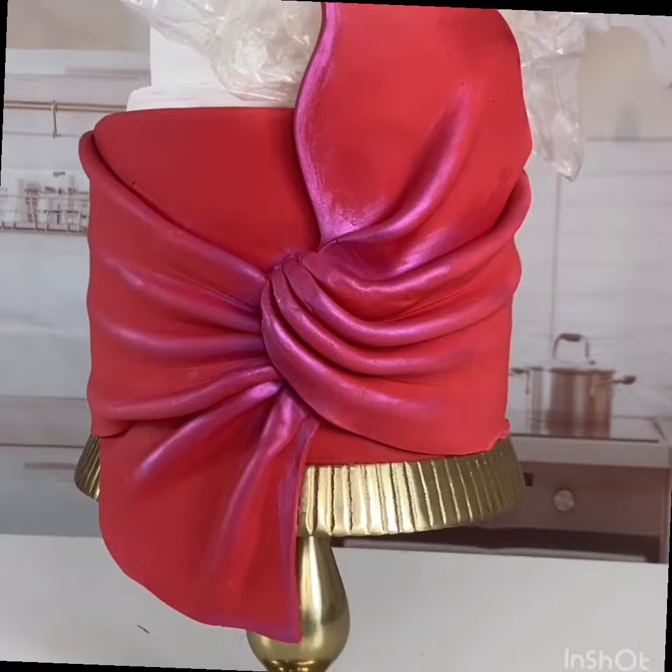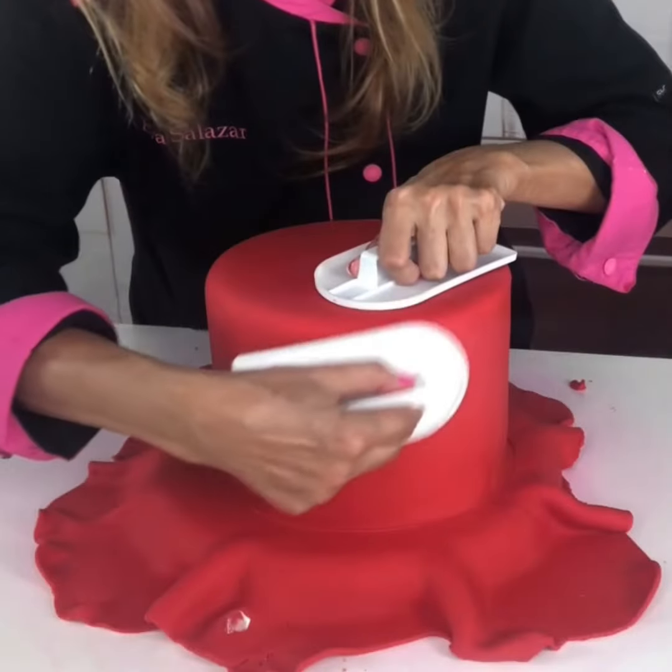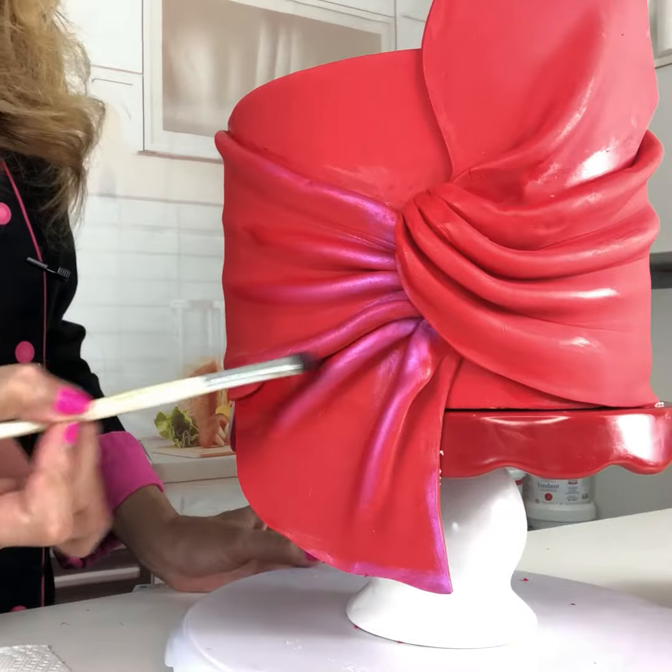So let me show you how to make this beautiful design using my very unique and signature techniques. We will start with the basic, proper way to cover in fondant, and from there we will make this gorgeous bowie texture.